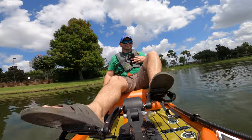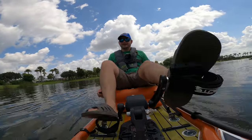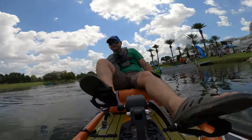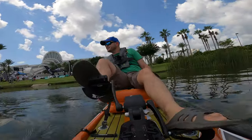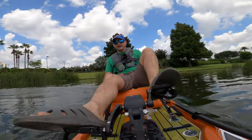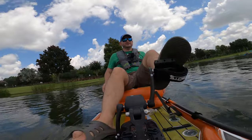I'm going to go forward now and I want to see how well it turns. On the spot, man — on the spot! Very, very good for a paddleboard kayak. Very nice — way better than that boat over there.